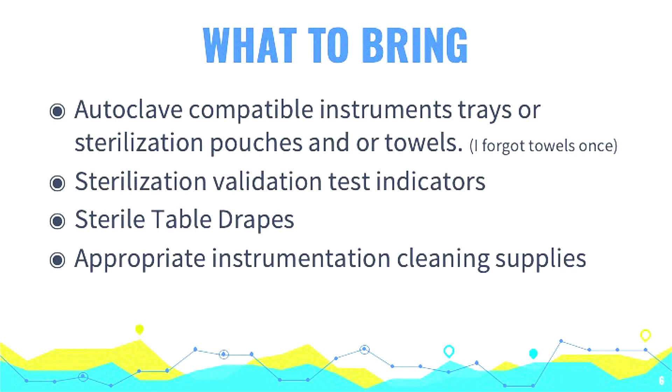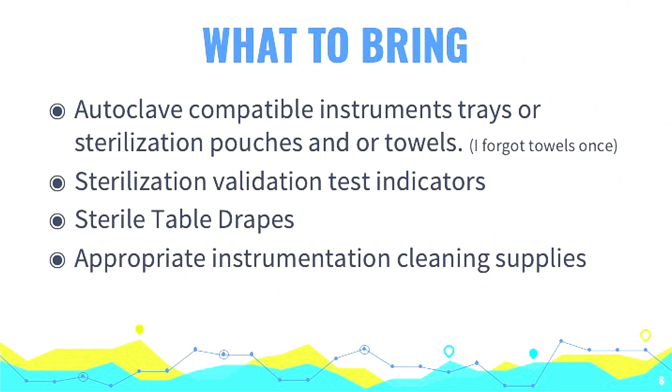Sterile table drapes are important for us because when we're in an OR, we use a back table with a sterile field where we can set extra product and pull from there. You also have to be careful about cross-contamination. Once you've started a case and you've got a mayo tray in front of you, you don't want to reach back and grab something if you've broken contamination from a patient.